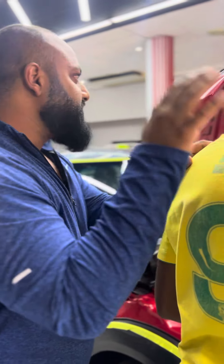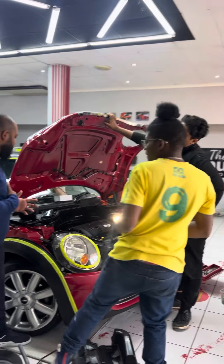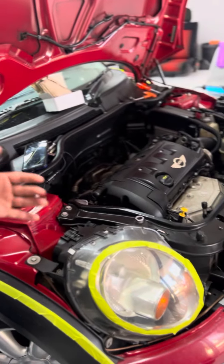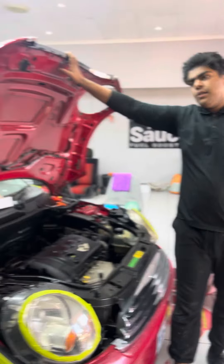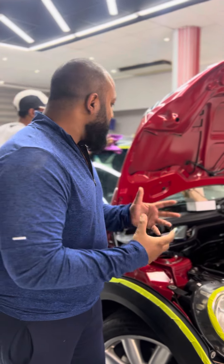These Mini Cooper R56s have a rough idle problem that most people are struggling with. You'll change plugs, change oil, do electrical checks, change coil packs, change intakes, change throttle bodies — and they still give the rough idle.